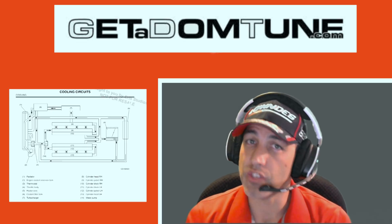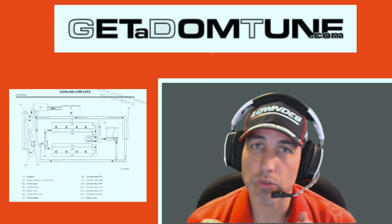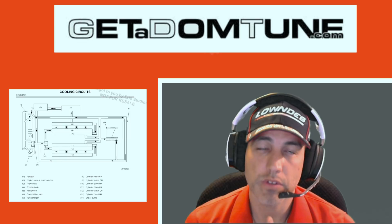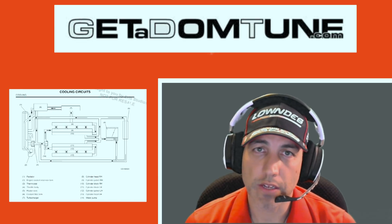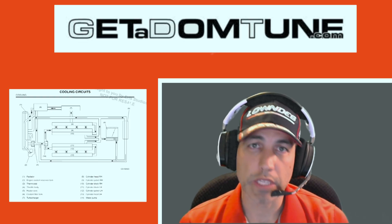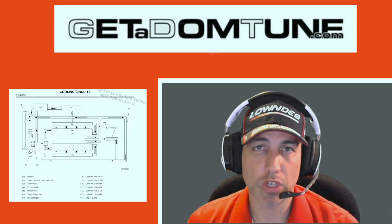If you haven't seen it, I suggest you watch it and then come back to this. It's on YouTube next to this one — 'Reverse Cooling as it Applies to Subarus' — at youtube.com/getadomtune. In that video I discuss cooling in the Subaru, reverse cooling, what it does, and what's good about it.